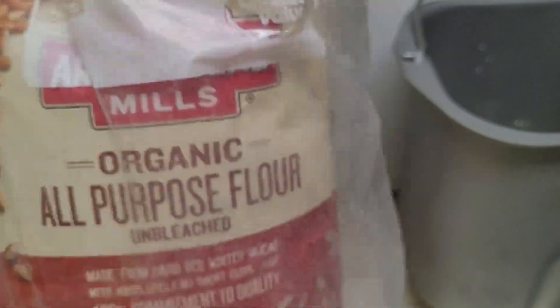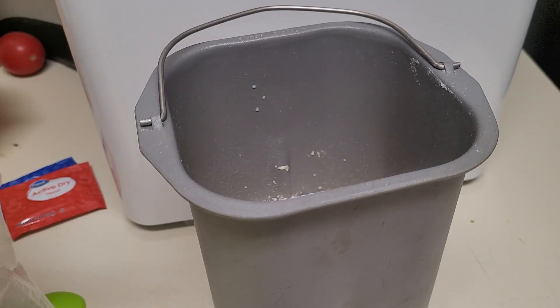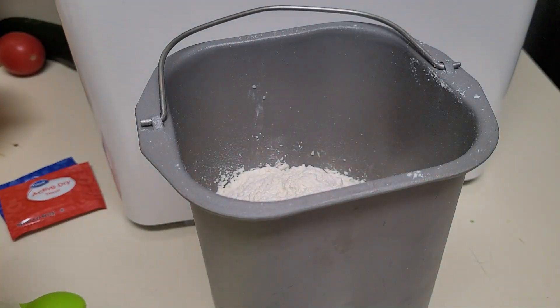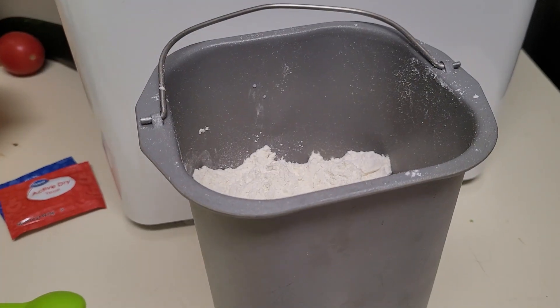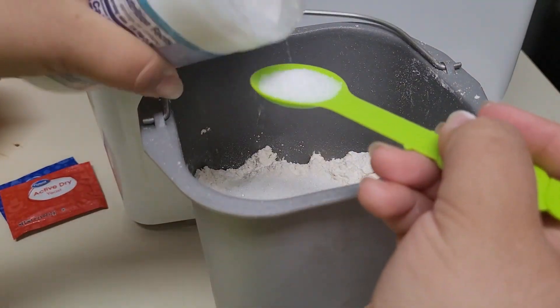As you can see, I'm just using your average all-purpose flour rather than bread flour, and really the only reason for that is I haven't entirely convinced myself that bread flour is a necessary expense. My grocery stores never have the generic brand of bread flour in stock, and I'm only willing to pick up the fancy stuff if I can find it on sale or at a discount.